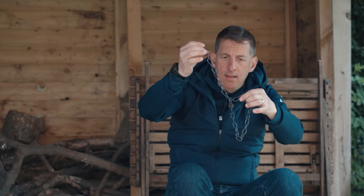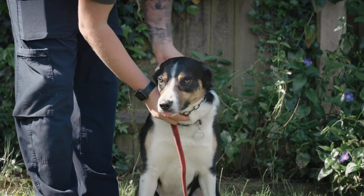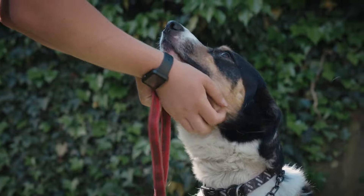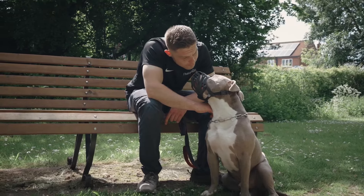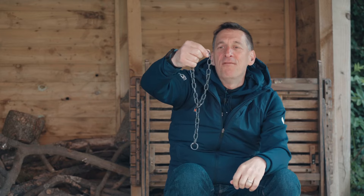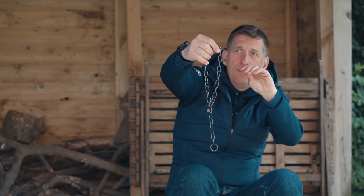The next important thing is to make sure we put it on the dog correctly. An easy way to remember — and this is a cheesy bit of marketing on our part — is to make a P with the check chain. From where you're stood behind the camera, we've made a P. We always position the dog to sit on our left hand side, so that's where the dog is going to end up. For the purposes of this video, you're stood in front of your dog with a P made with the chain, and you're going to place the chain straight over their head — nice and loose.